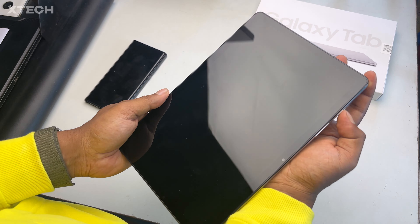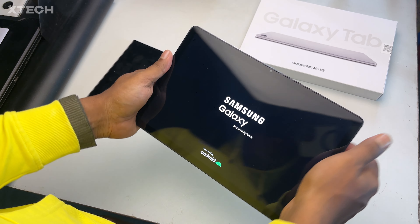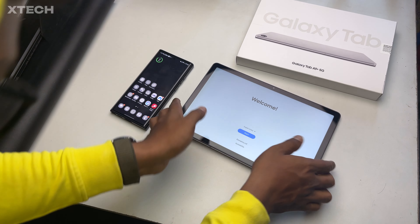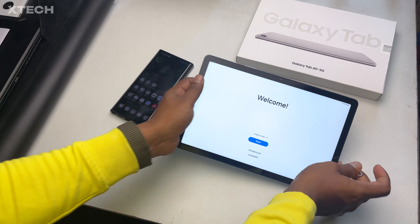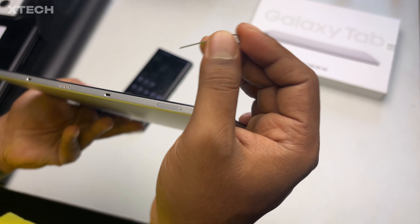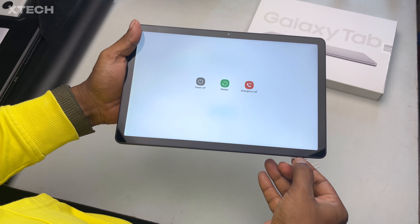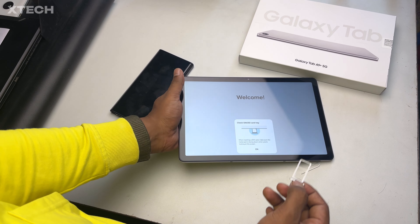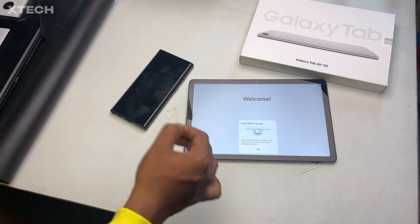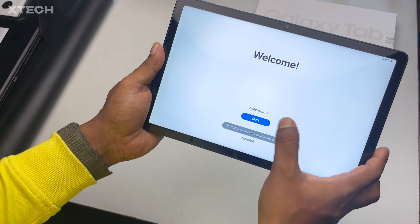I have to get accustomed to the button layout. I can see the Samsung Galaxy logo here, and I need to put the SIM card in once I get to the welcome screen. I had to find where the SIM card goes since this is totally unknown to me. And this is the SIM card tray — for the non-5G variant, there would be a blockage at that spot. I put the SIM card in and immediately got 5G, and it started working like a charm.